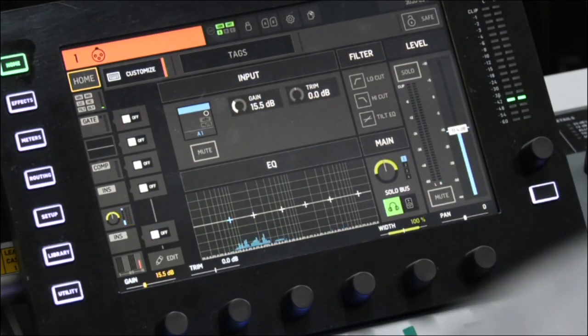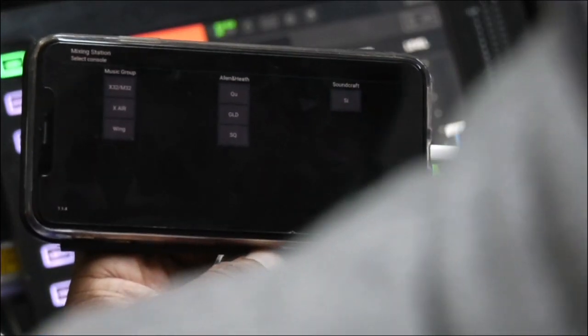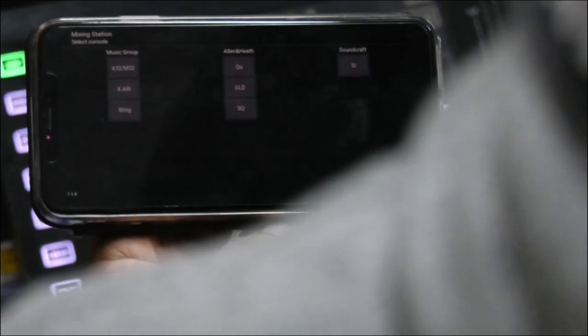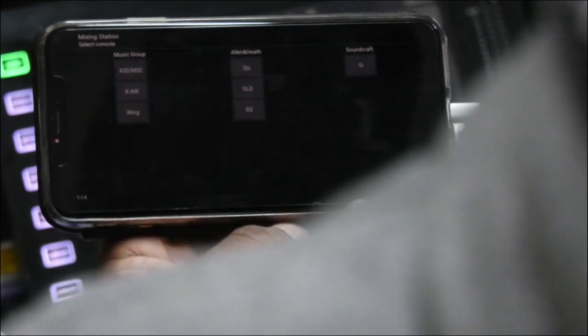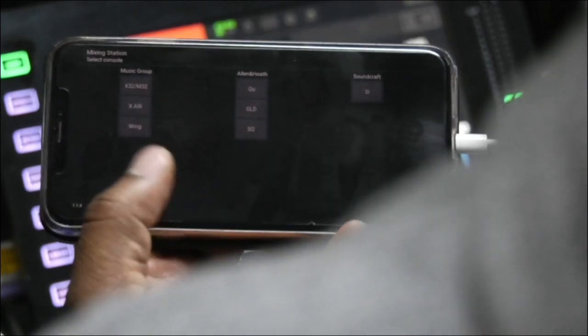The next thing — and even before you get to that point — you want to download the app Mix Station. After you download Mix Station, the newest update for the app will come up where it says Music Group Consoles, and you have the Wing listed under there. If you have an older version of Mix Station, Wing is not on there, so you have to do the update to get the Wing tab.